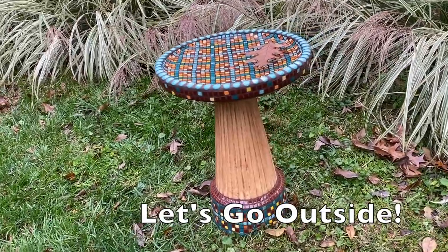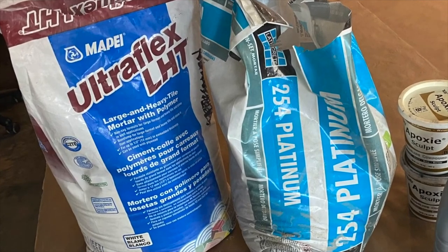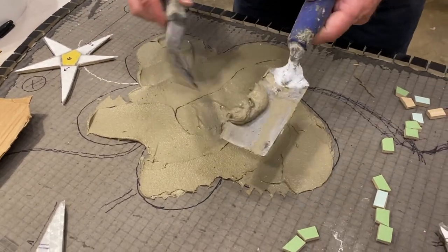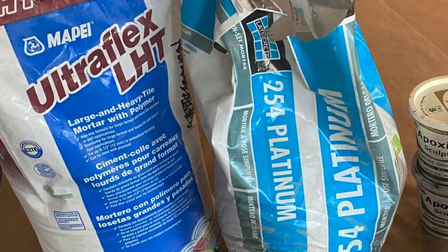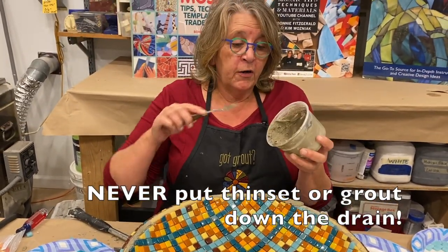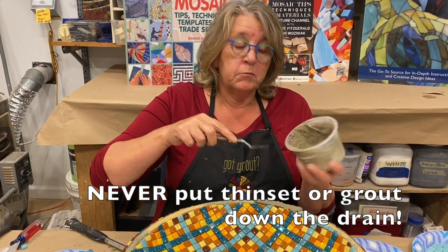And now we can go outside. The very best choice for exterior mosaics is thinset mortar. You must check that the version you are using is rated for your climate. How do you know if it's rated for your climate? Read the label. And remember, never put this down the drain unless you want to call the plumber.